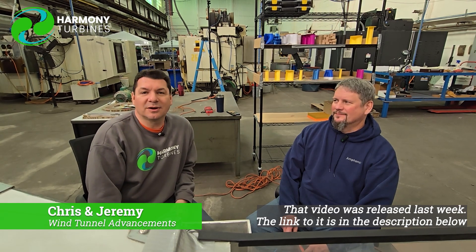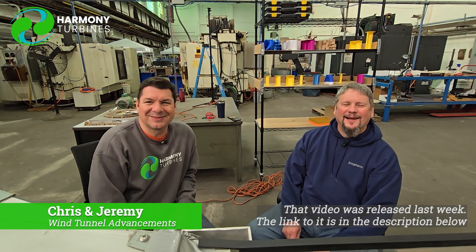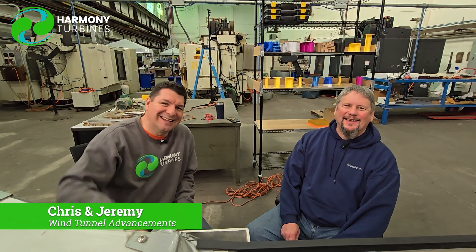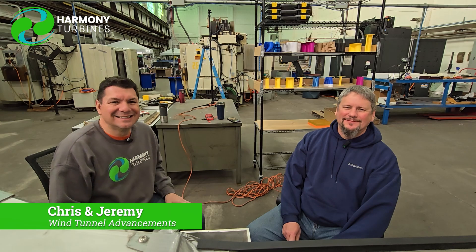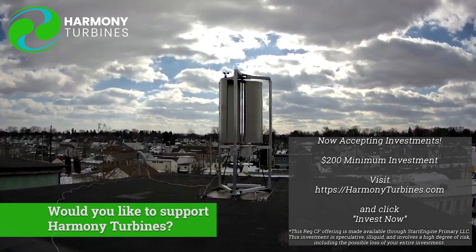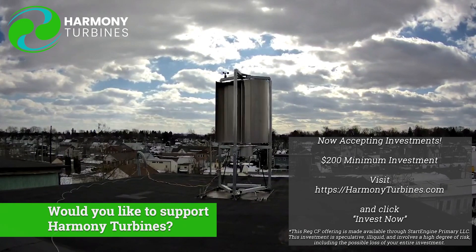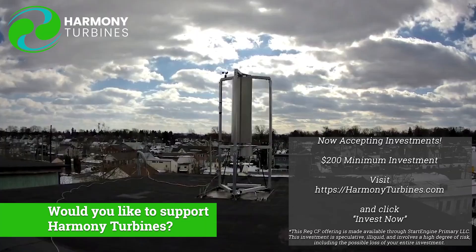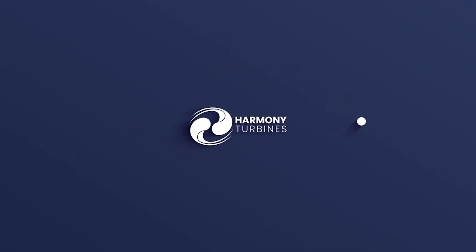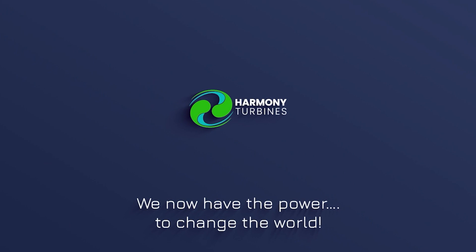Oh, not this episode — we'll put that in the next episode. Alright guys, take care. Bye. Harmony Turbines — we now have the power to change the world.